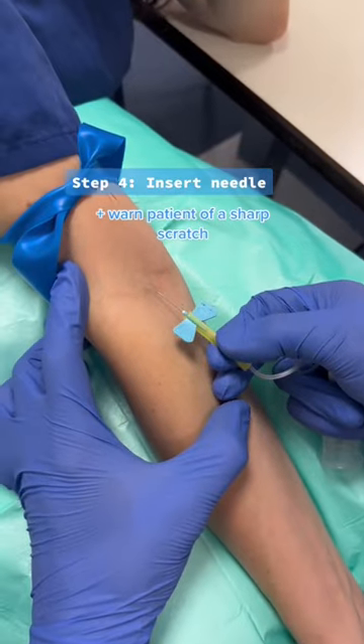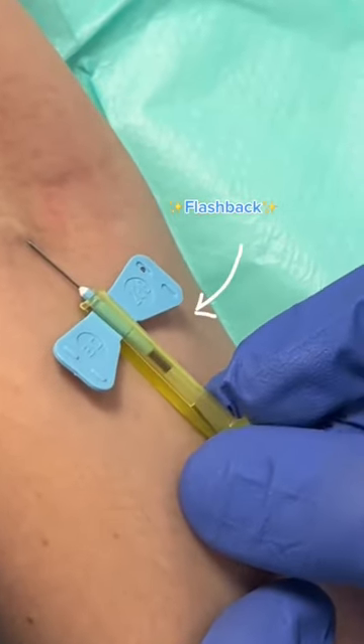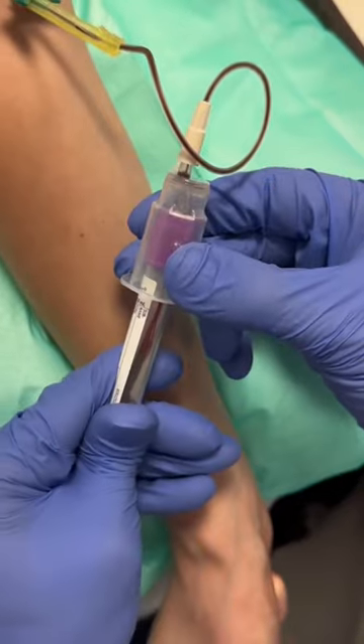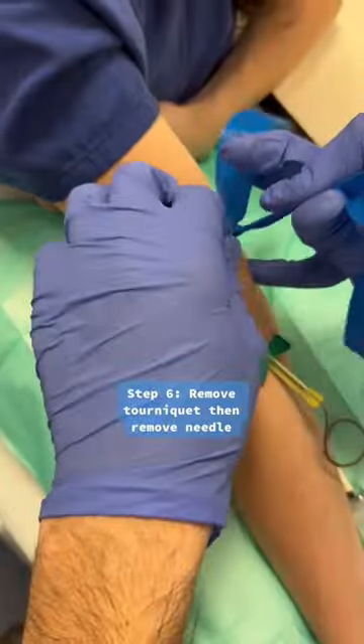Then you insert the needle at a 15 to 30 degree angle, making sure you're anchoring the vein from the start so it doesn't move about. Once you witness flashback, you know you're in the vein and you're ready to collect some blood. Put in the blood bottle into the vacutainer, and because of the negative pressure, this fills up the blood bottle. Make sure to fill it up to the line.